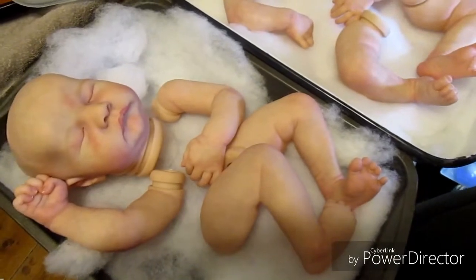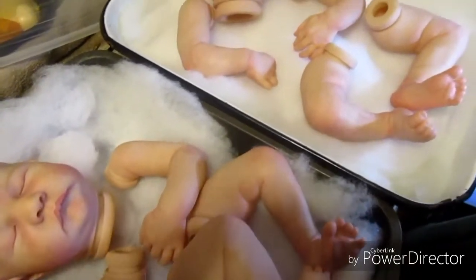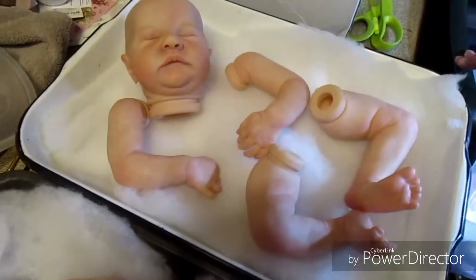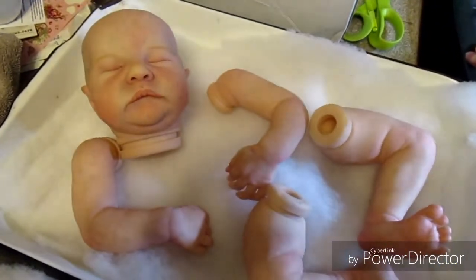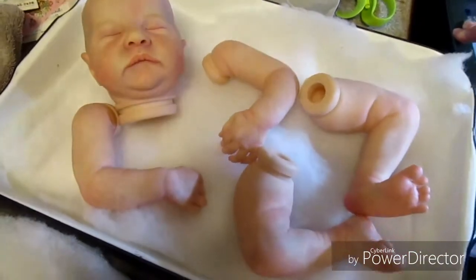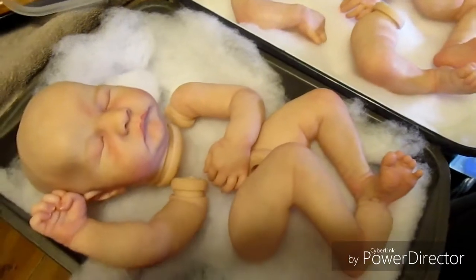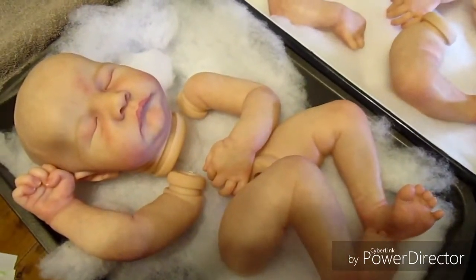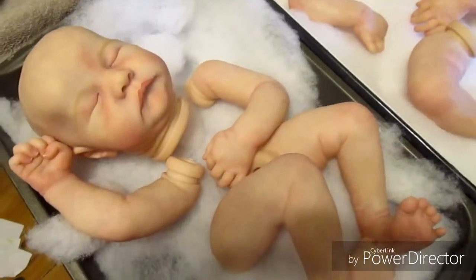Hi everyone, this is Delight and Essie and we just wanted to show you some progress on a couple of Levi kits that we're working on. We're making one as a custom order and then we're also making one for ourselves, our own collection. One's going to be a little girl and one's going to be a boy, so it'll be fun to show them when they're all finished.